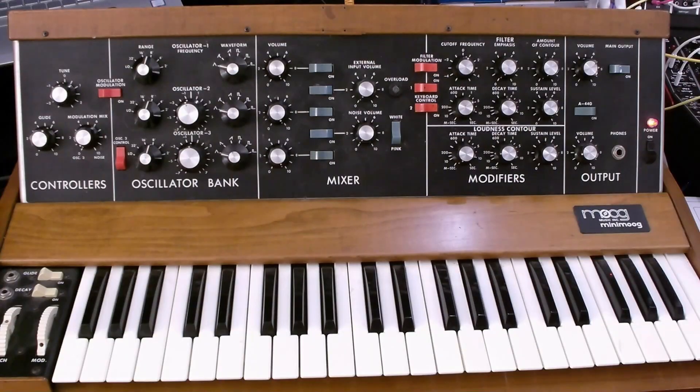This video is about the Behringer System 55 and the basic patch points required to get a sound out of it. I'm going to use the Minimoog as a reference because it has a simpler interface.